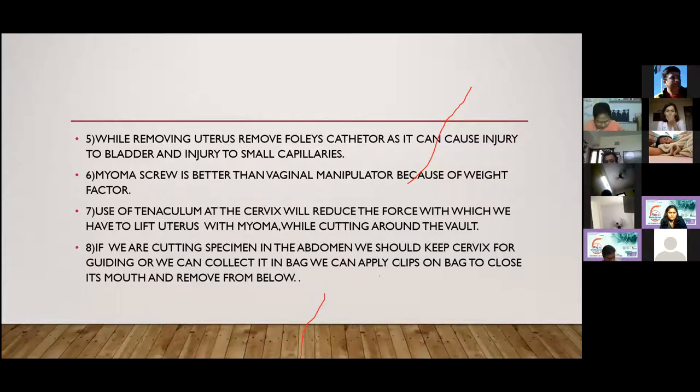One important tip: always remove the Foley's catheter because the bulb can cause injury to bladder vessels and capillaries, and can even cause avulsion of the bladder.